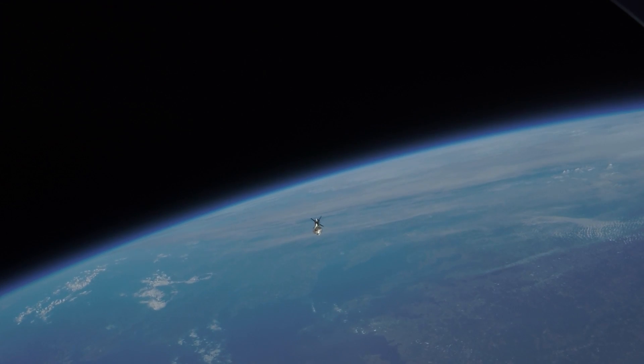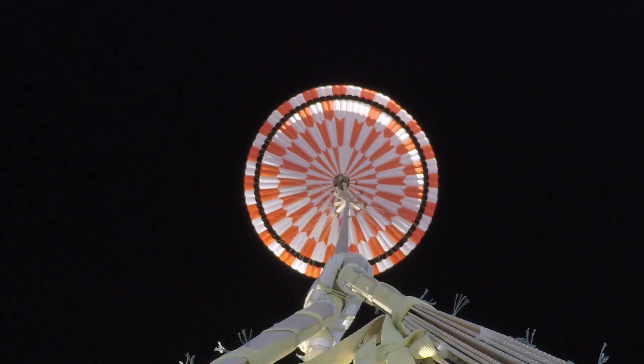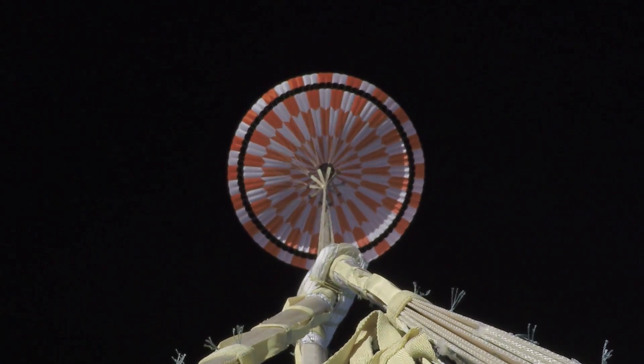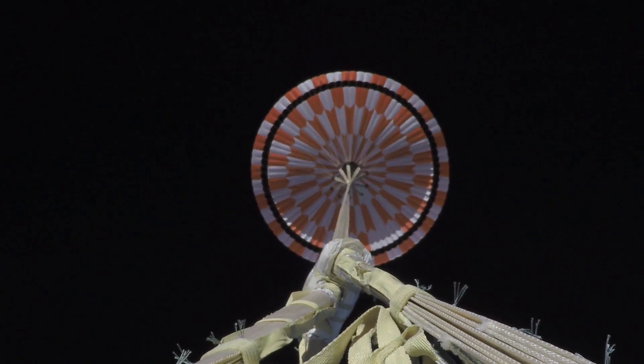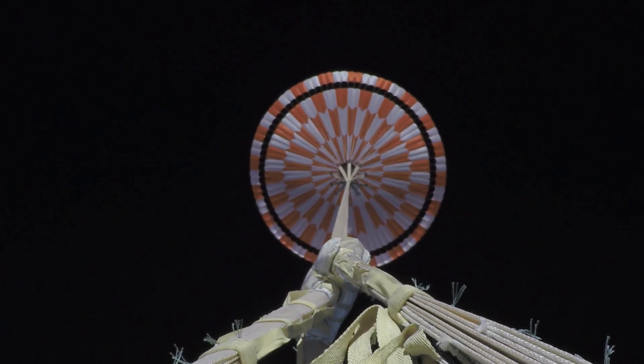The third and final ASPIRE test launched on September 7. The parachute was deployed at nearly twice the speed of sound. In less than half a second, 200 pounds of nylon, Kevlar, and Technora go from a small drum-sized bag with the density of wood to an inflated parachute with the volume of a large house, generating nearly 70,000 pounds of drag.